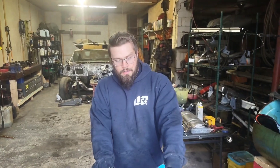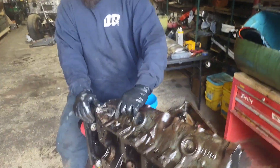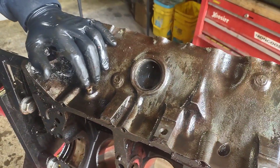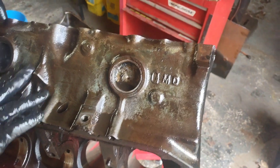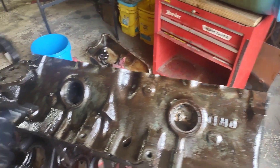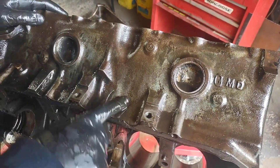Hey, all hail internal combustion — make sure you like and subscribe. Getting back to the Pontiac. We're going to start cleaning up the block a little bit better, pulling the freeze plugs out today. We already took the grime off with a wire brush on a drill, then just hit it with the parts washer with a drip pan under it to get the rest off. It's fairly clean, but we can always clean it more.